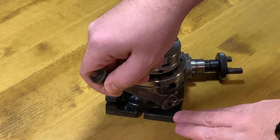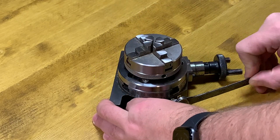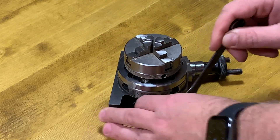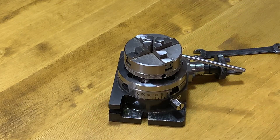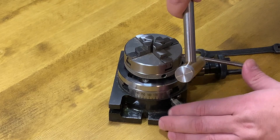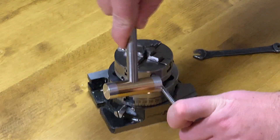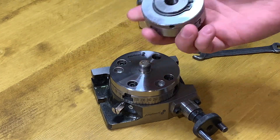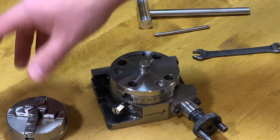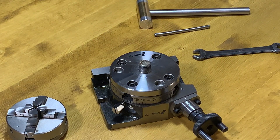I will start by disassembling everything. This screw I need to hold — it's almost impossible to work in this configuration. Now I need to unscrew the chuck. Here it is — now I'm drawing the plate which is mounted on the table to hold the chuck.